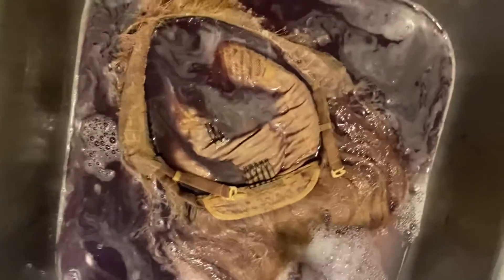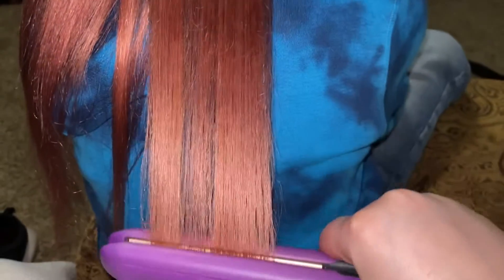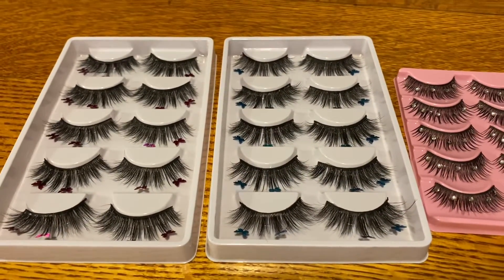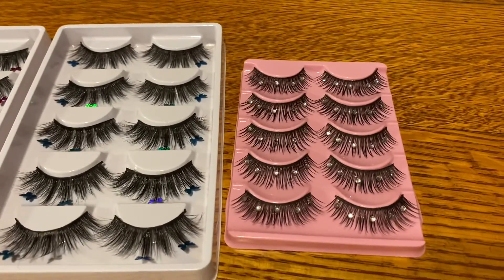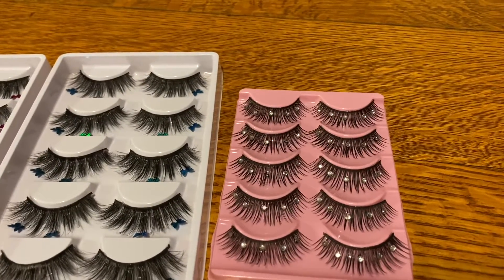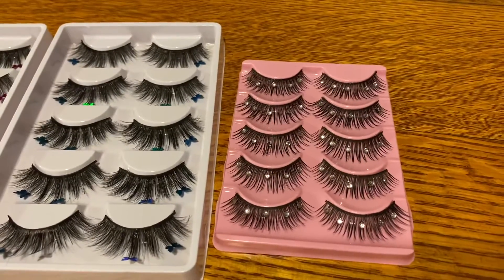If you guys can hear my show in the background — my voice is kind of scratchy — but I wanted to show you guys the new lashes that I just got for my business. I don't know if you guys follow Ariana Fletcher, but she's the real Karl's sister. She did a makeup look with some lashes that are like these.